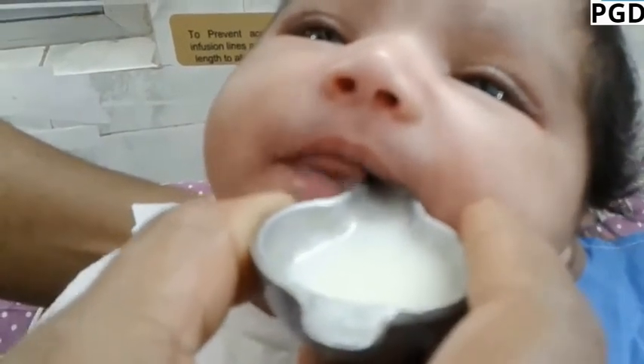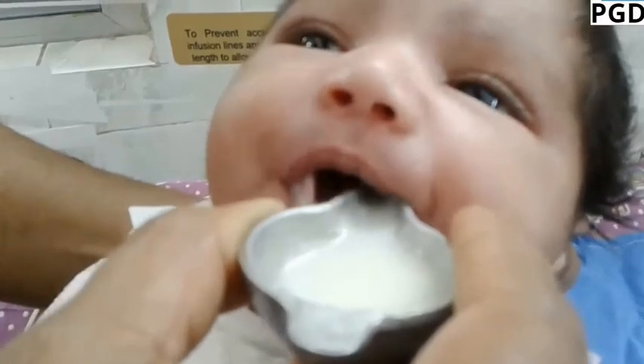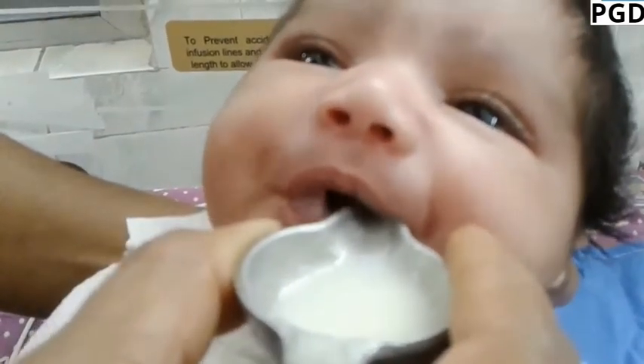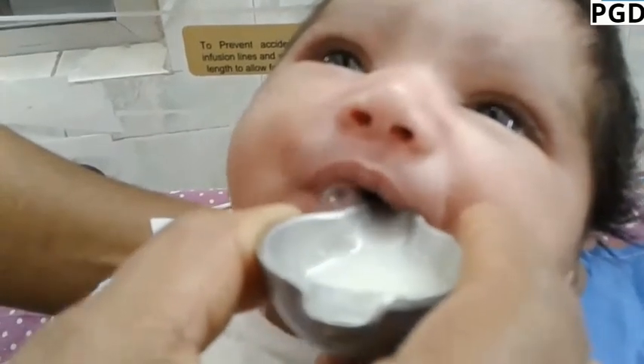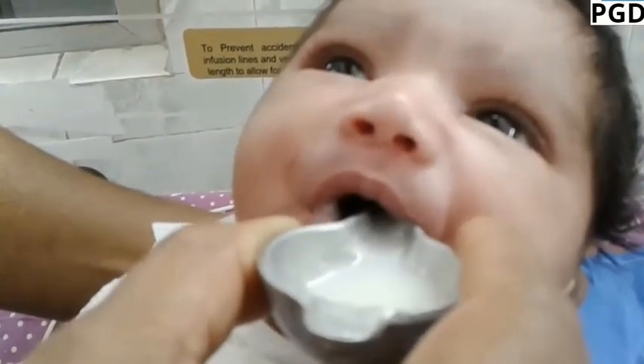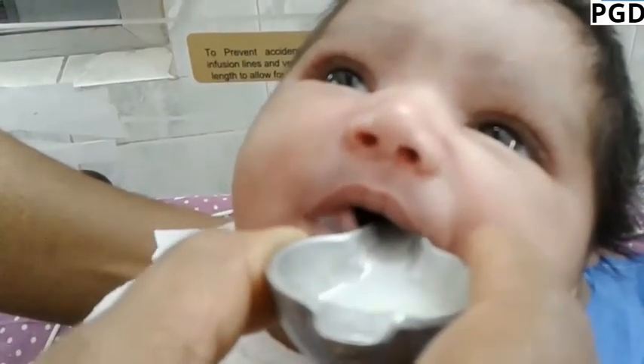Make sure that the infant has swallowed the milk already taken before giving any more. The infant has had enough when he or she will close their mouth and will not take any more. Do not force feed the infant.